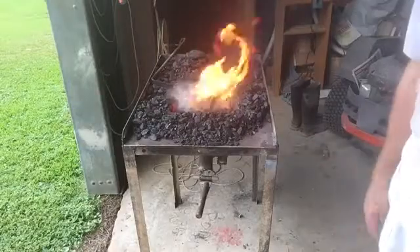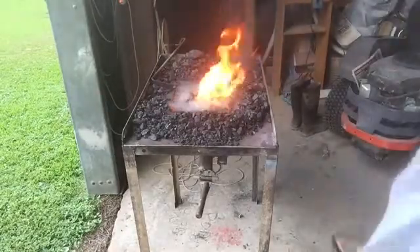Got the air flow pretty restricted right now, but I'll show you how that makes a difference.